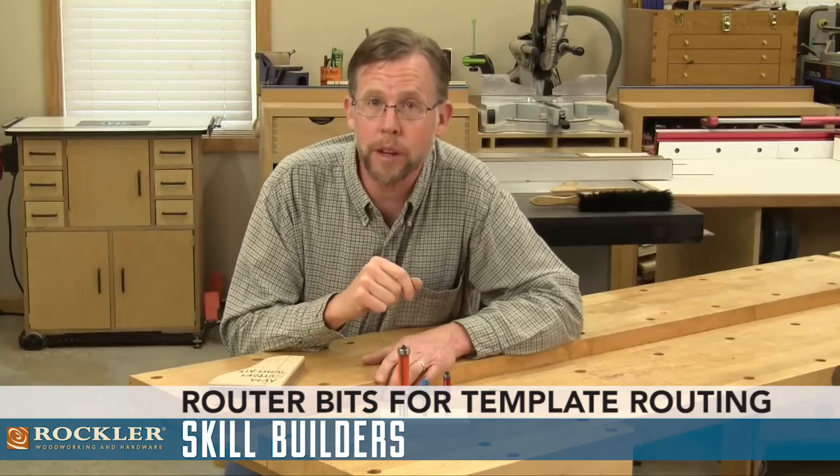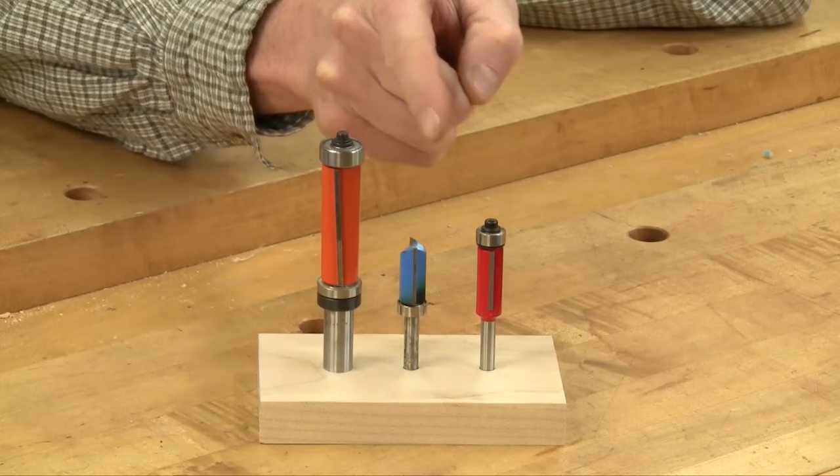Let's take a look at three different bit options for template routing. Here's a flush trim bit, a pattern bit, and a double bearing flush trim bit.